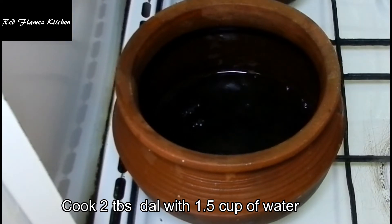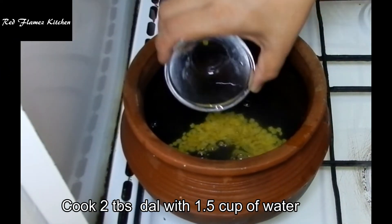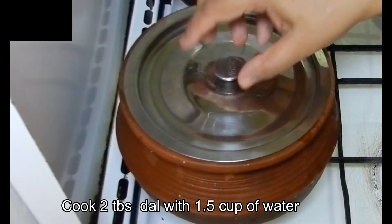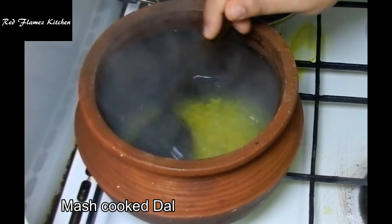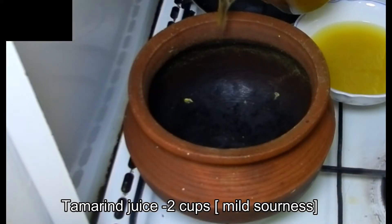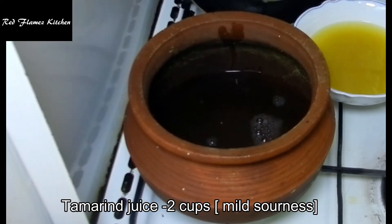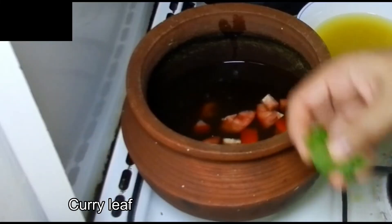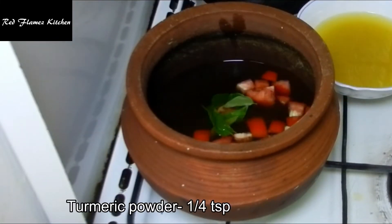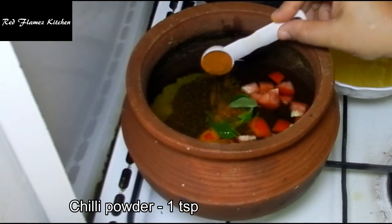We will add 2 tbsp of red flims kitchen. Add 2 tbsp of red flims and vrais. Add 1 tbsp of red flour. Just put 1 teaspoon.